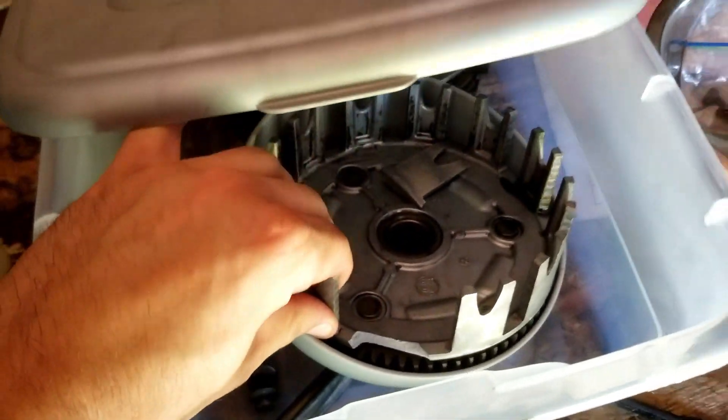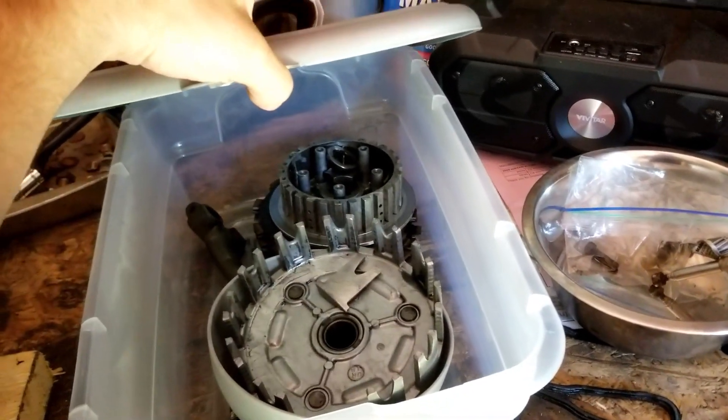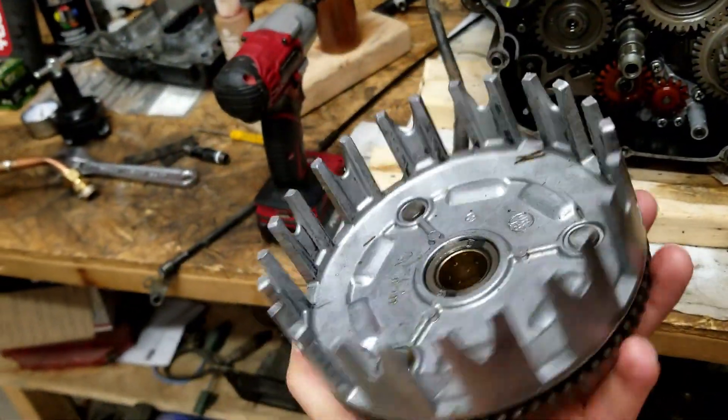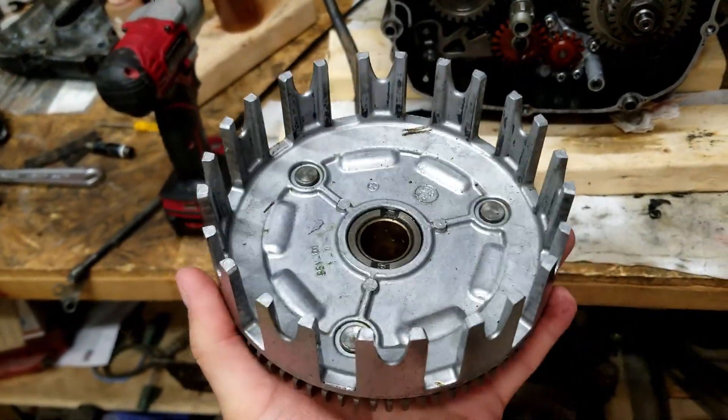I broke the clutch basket because I'm a genius. Even 18-year-old me didn't do that, so it's a little frustrating. I got my new clutch basket in the mail — it's been a couple days. $42 shipped, which I think is a decent price for me being an idiot and breaking the last one.